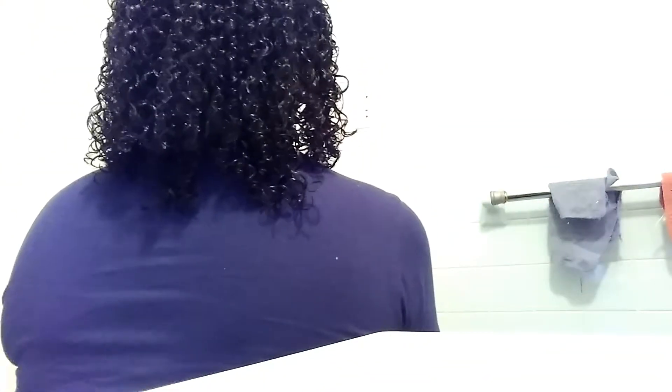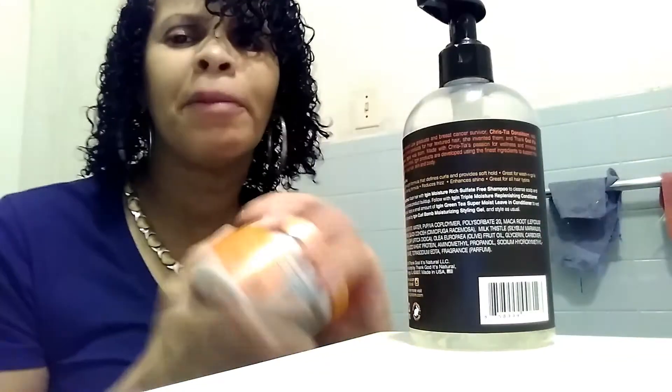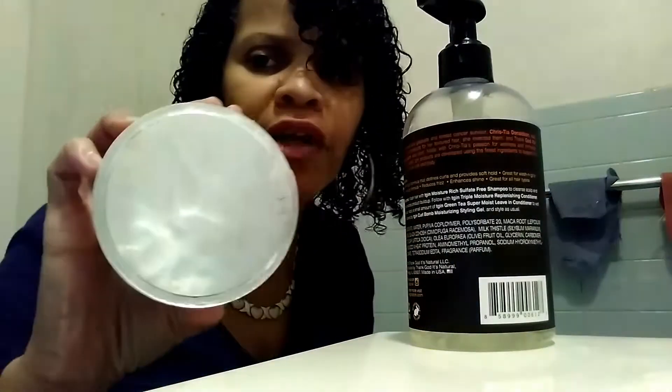I did it on my dry hair — I want you guys to see the back. So it's still kind of damp, wet, whatever you want to call it. I used my Cantu — my good old favorite Cantu, which is almost gone. It's almost gone, guys. I have to pick up another one.